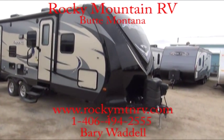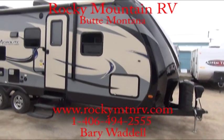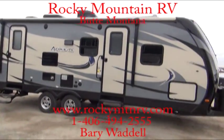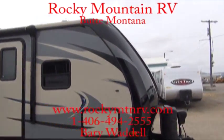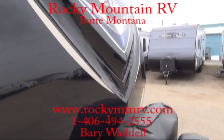This is a 242 BHSL. This particular unit has the redesigned graphics on the exterior in that tan and gray. These units have a one-piece fiberglass front cone, and these guys are just extremely, extremely flashy looking.